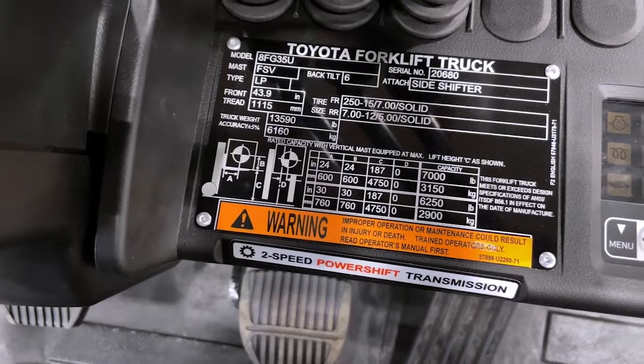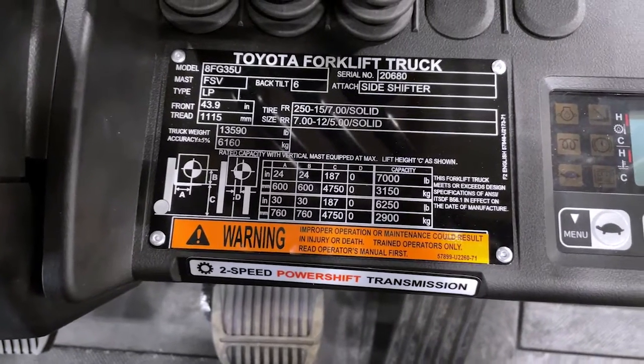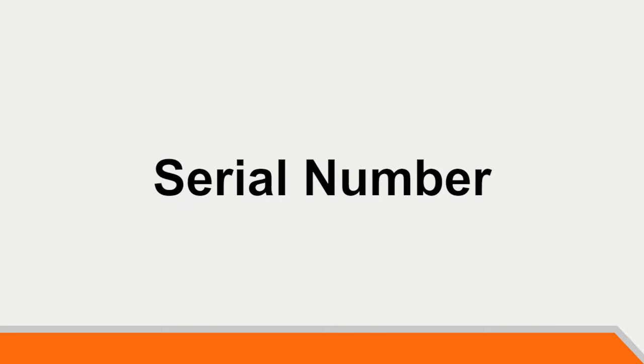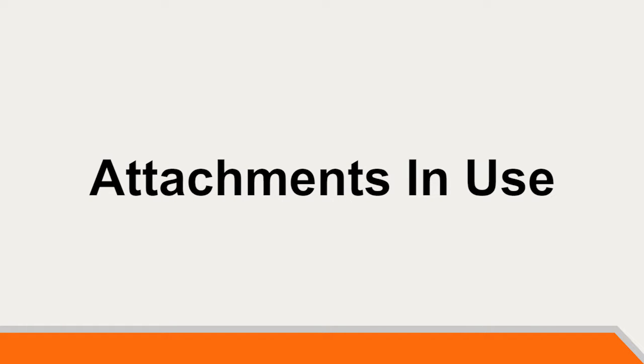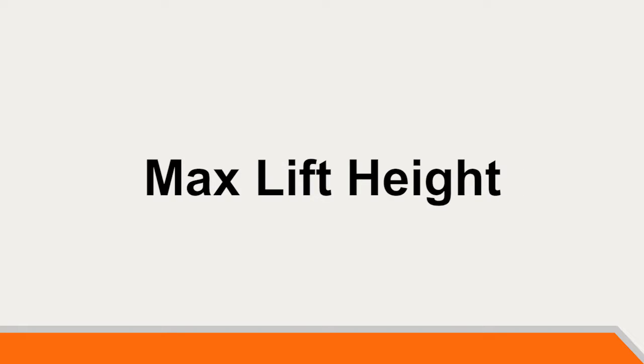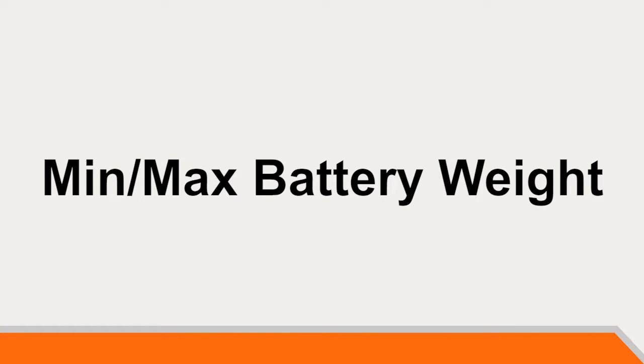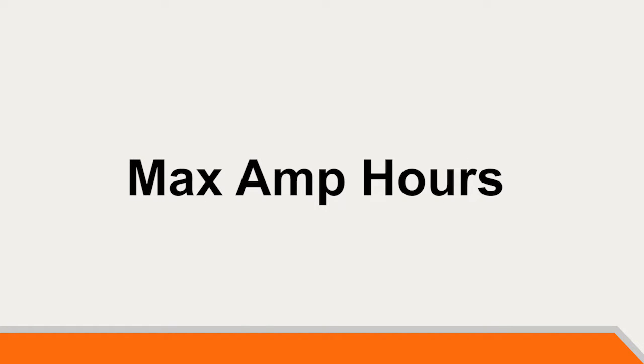On every Toyota forklift, you will find a data plate which will have information such as model number, a unique serial number, attachments in use, maximum lift height the mast is capable of, weight of the lift truck, minimum and maximum weight of the battery, and maximum amp hour allowed.